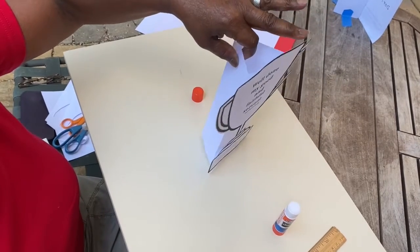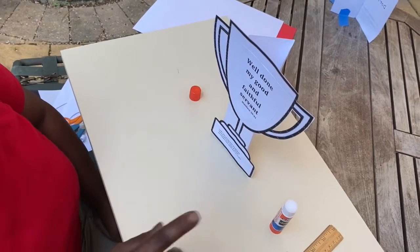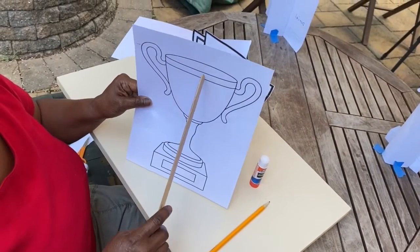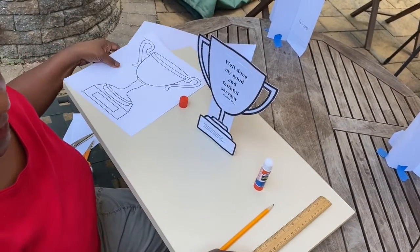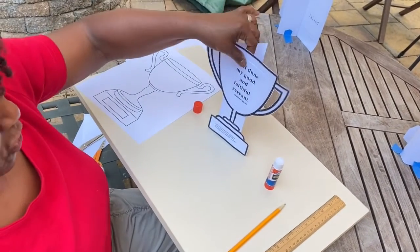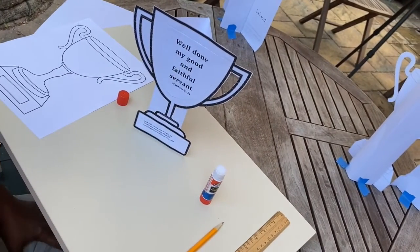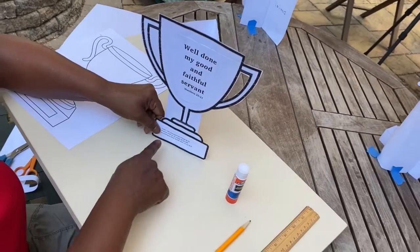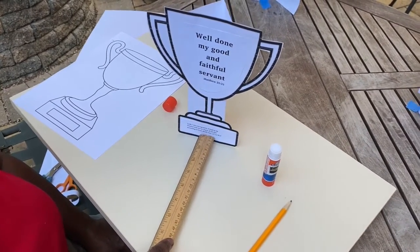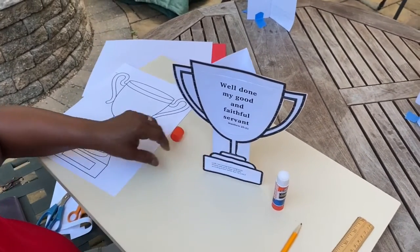Do the same thing for the coloring page or the other trophy. Note: if you're doing the other trophy, its full length is nine and a quarter inches, so measure your paper nine and a quarter inches and cut it, just like we made this one shorter. Your trophy says 'Your reward — well done, my good and faithful servant,' from Matthew 25:21, and 'Look, I am coming soon, bringing my reward with me to repay all people according to their deeds,' from Revelation 22:12, New Living Translation.